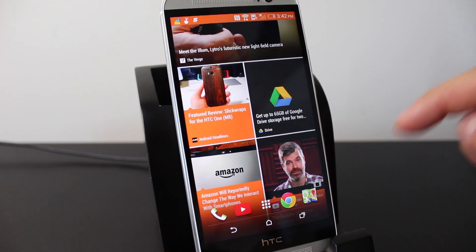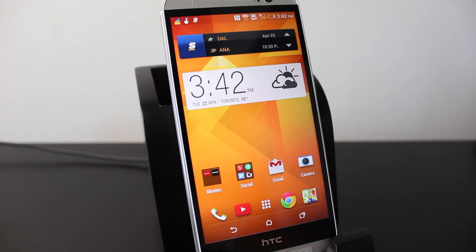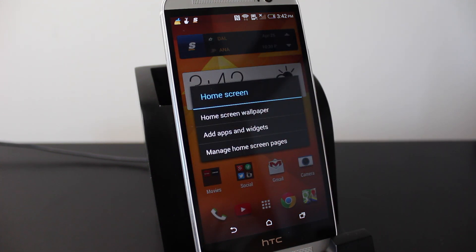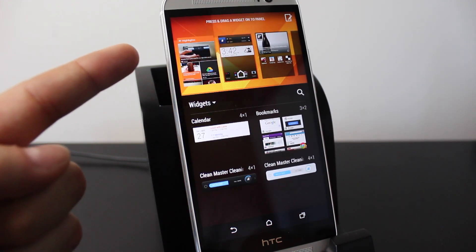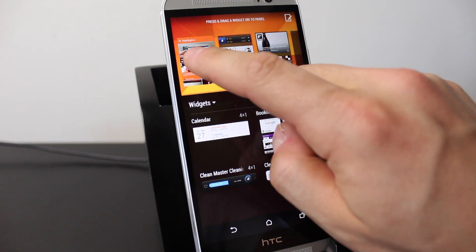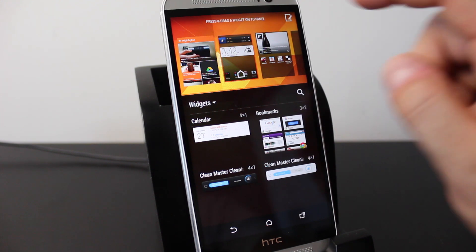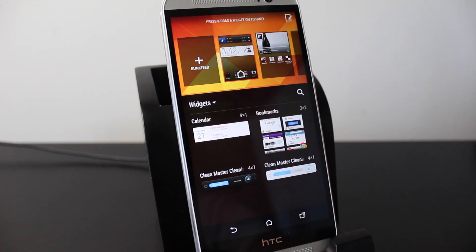Built into the HTC One M8 is BlinkFeed, an area where you can access social media sites, news, and things like that. If you don't want it, you can remove it. Hold on an open section of the home screen, tap on 'Add apps and widgets,' then tap and hold on BlinkFeed in the top left and slide it to remove. One downfall is that you can't fill that space with anything else — tapping it just brings BlinkFeed back.